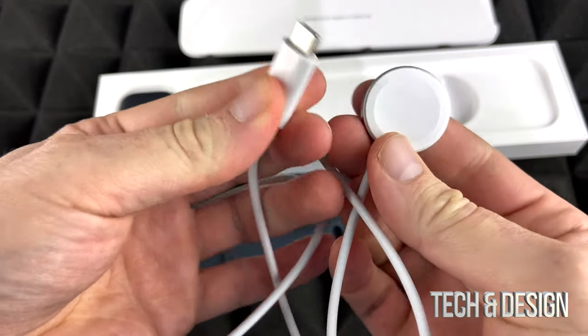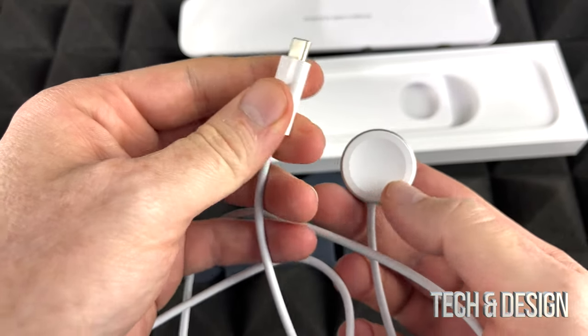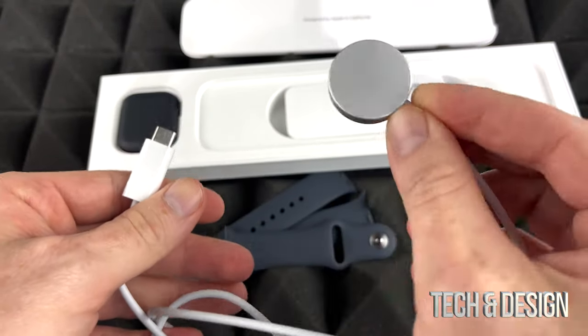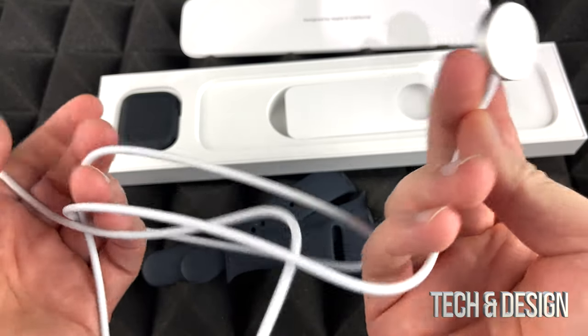So here's the charger. This would go to your computer or if you have a brick. Lucky for us, they don't include a brick with the watch. And this right here actually charges your watch. It's very, very simple — you just place it on top, done.